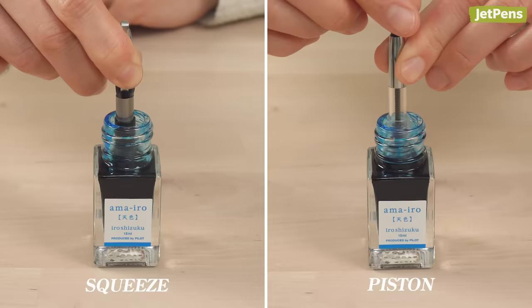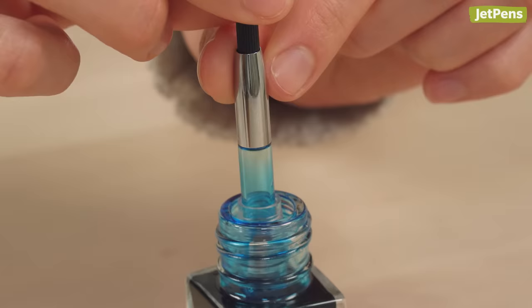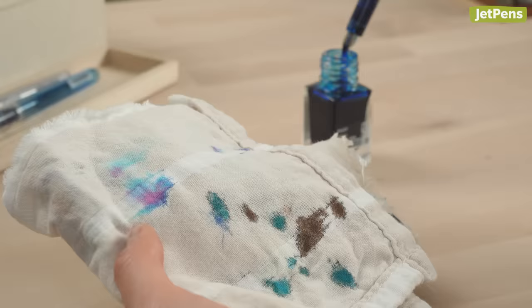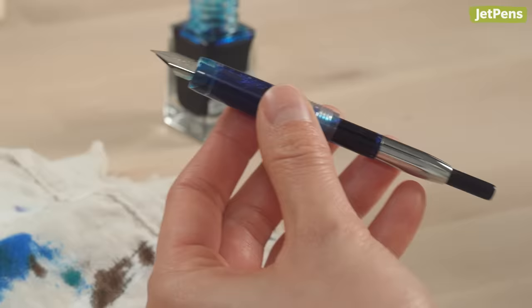Let go of the squeeze converter's bar or twist the column on the piston filler. Next, we suggest emptying the converter and filling it again. This pushes out excess air from the converter and feed, giving you a fuller converter fill. Remove the pen from the bottle and wipe the nib and feed gently to remove excess ink. You can start writing with converter-filled pens immediately because ink is already in the feed.